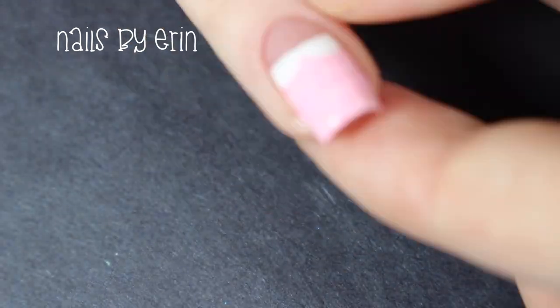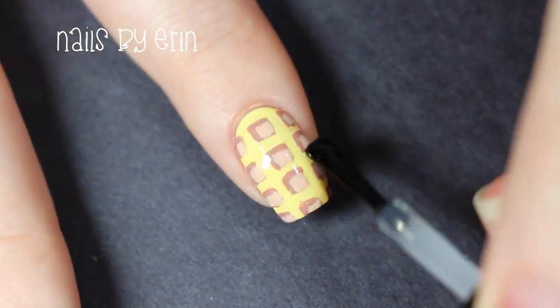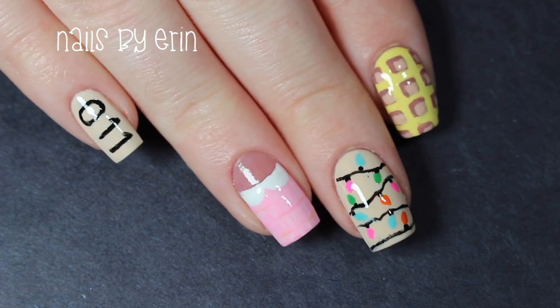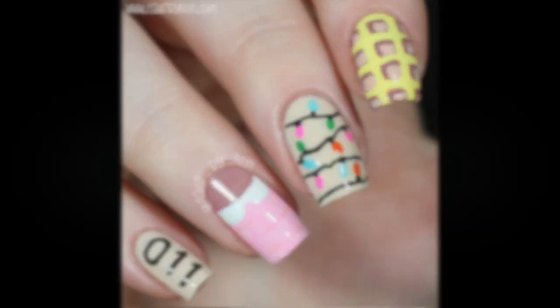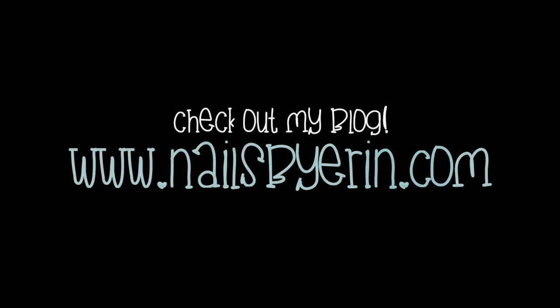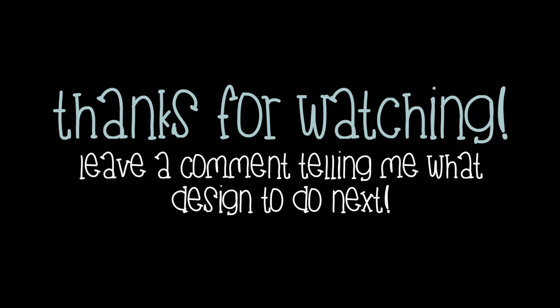Finally I'm applying a top coat to all my nails. And that's the finished design — I really hope you guys liked it! If you want to see more pictures and information about this mani then click here or click the link in the description box to read more on my blog. Thank you guys so much for watching. Don't forget to like, subscribe, and leave a comment telling me what design you want to see next.